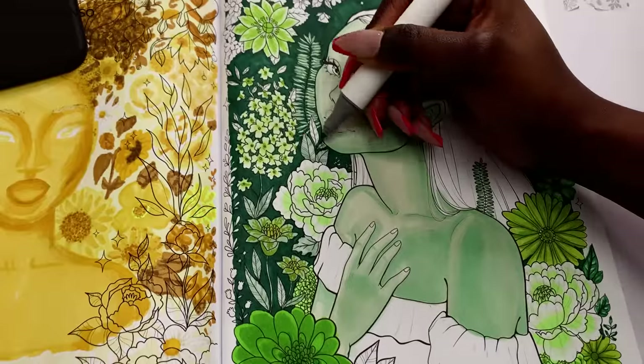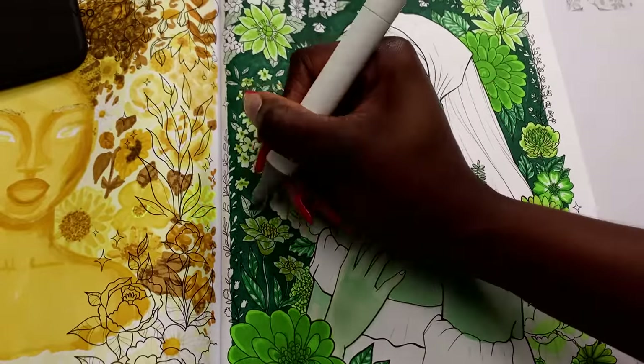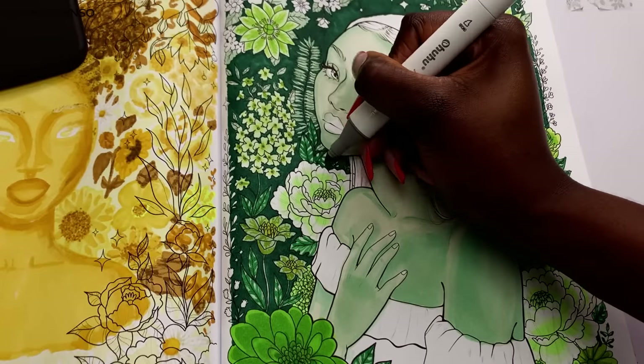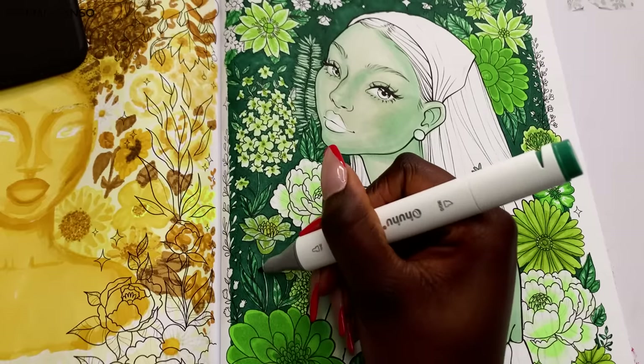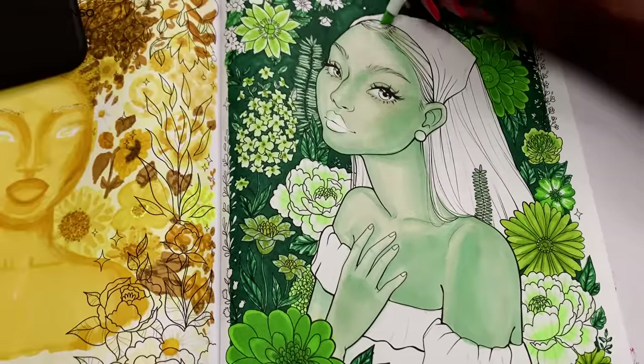With markers you have to go gradually darker each time — I couldn't have started with the darkest colors and then added lighter ones on top. I had to do this three-step layering process, and I think it works out so well for this leaf effect.